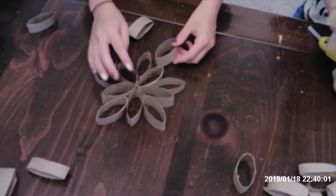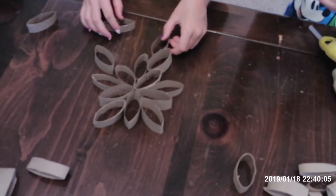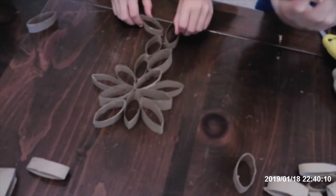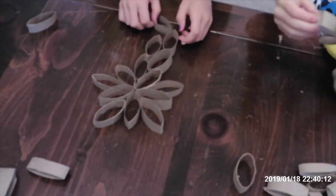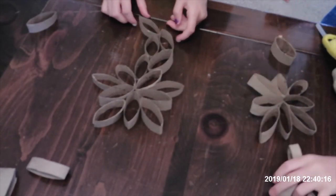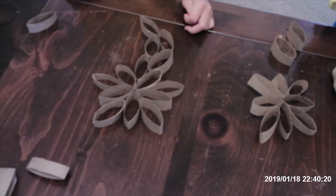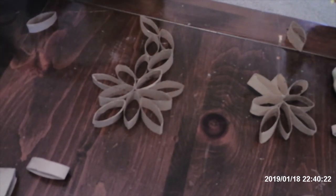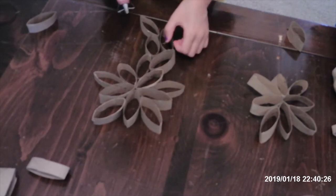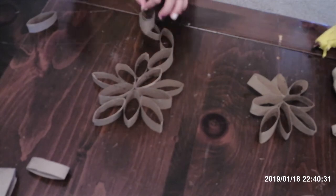Now I'm just going to hot glue each one. This is which one I am making — and it's all finished! Now since there will be some extras, I will make another flower. I'm going to glue it on there and it will just be a little five-petal flower. I'm going to hurry and put the next one on before it dries.